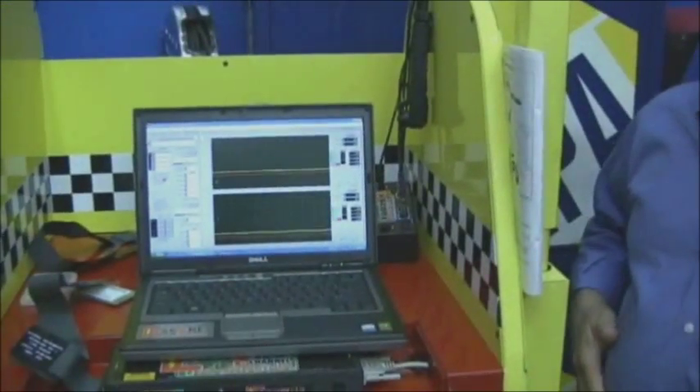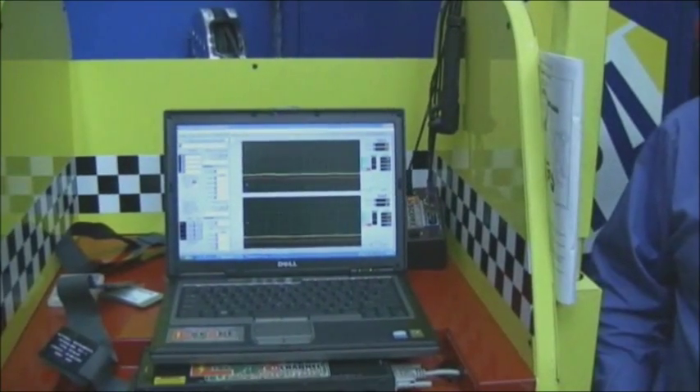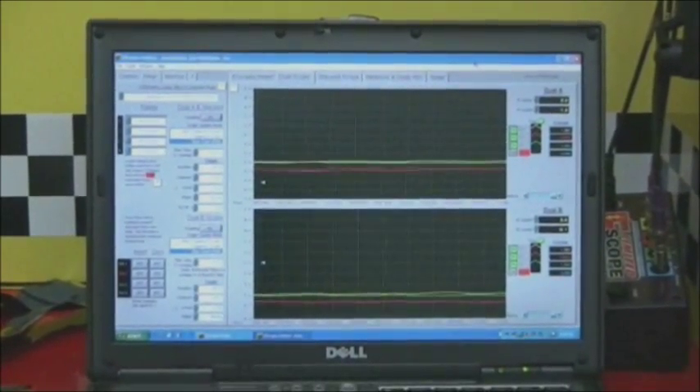We have a question first on the amp clamps. The setting is 1 mV equals 10 milliamps, so that conversion also goes into 100 millivolts equals 1 amp. It's the first click on these UEI clamps. We're using the e-scope, and Wayne will be explaining the colors.